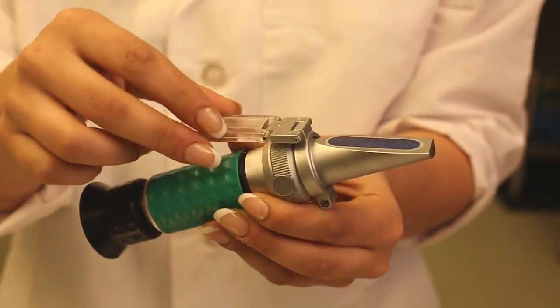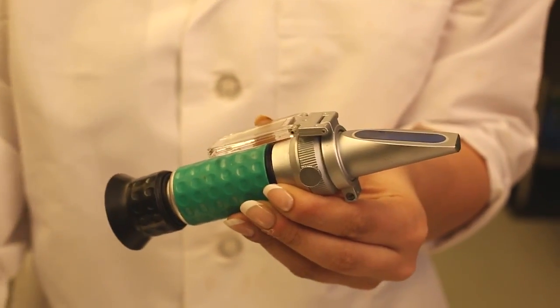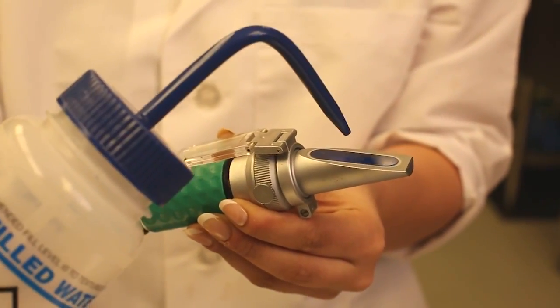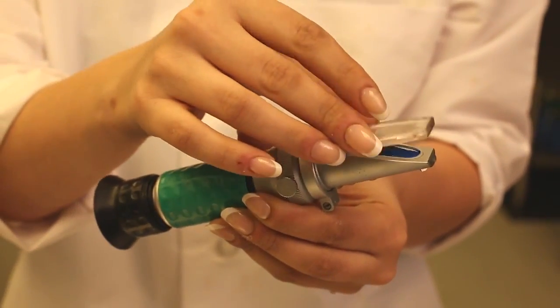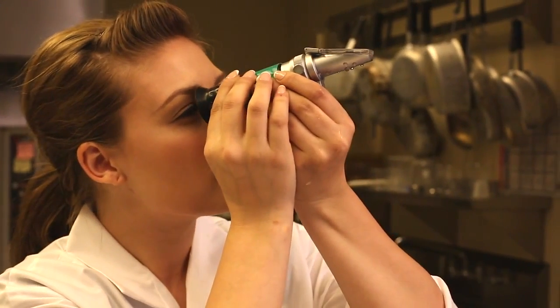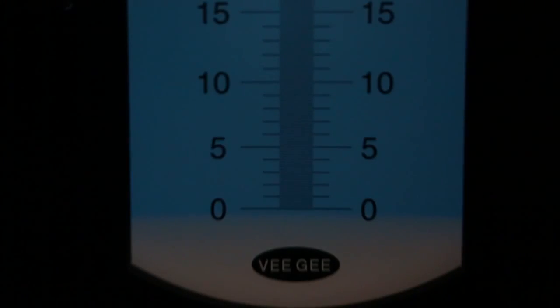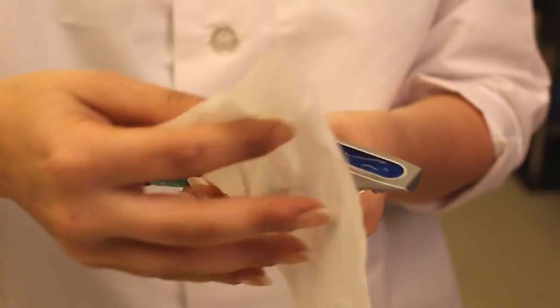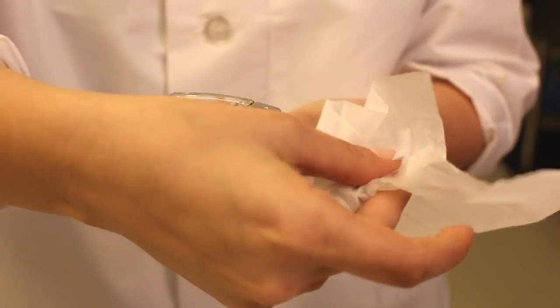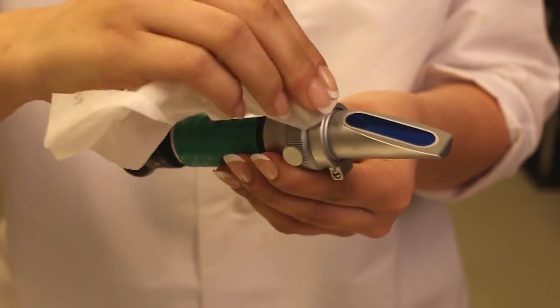Before using the refractometer unit, it needs to be calibrated to zero by placing a couple of drops of distilled water onto the prism and closing the daylight plate. Next, you should hold the unit up to the light and look into the focusable lens. It should be at zero on the scale. If it's not, there is an adjustment screw on the top to adjust it to zero. Then the prism should be wiped clean and dry with a Kim-Tech wiper to avoid scratching the glass prism.